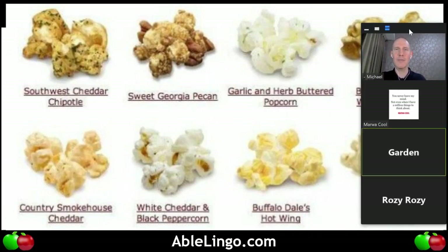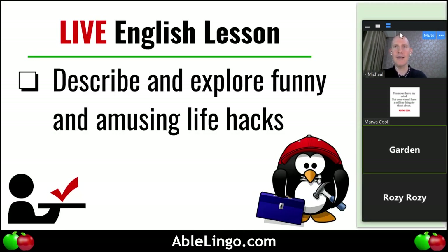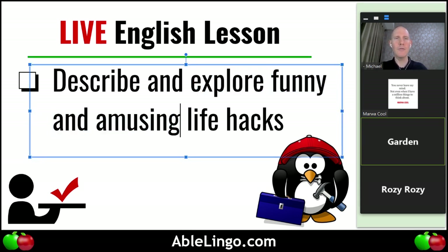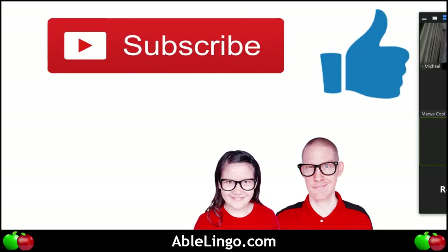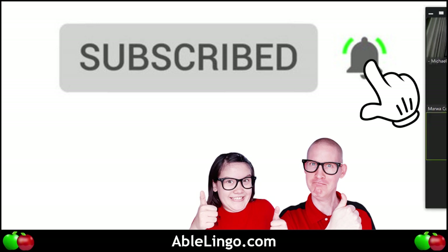Time is running out. Let's recap what we did today — we described and explored funny and amusing life hacks: the selfie stick was unique, the dustbin one was interesting. Improve your English, become more valuable. If you like the video, subscribe, click like and the bell button so YouTube will notify you when we have something new. Now there's a final picture — let's describe it.